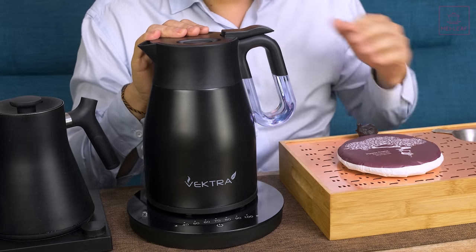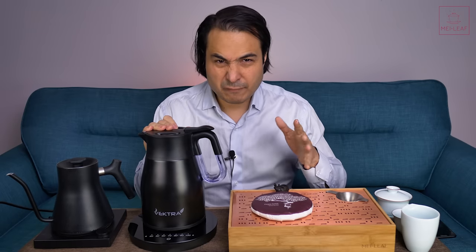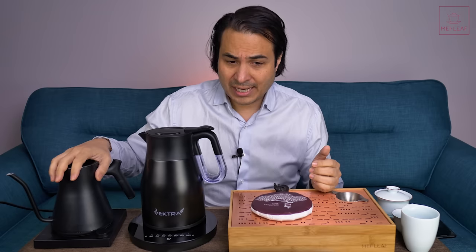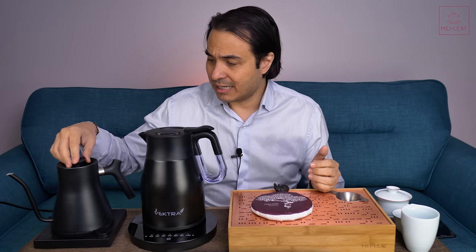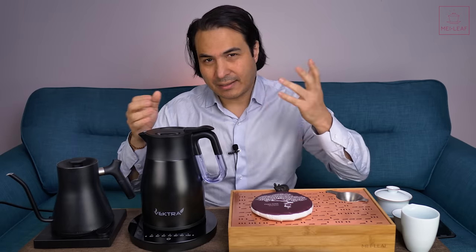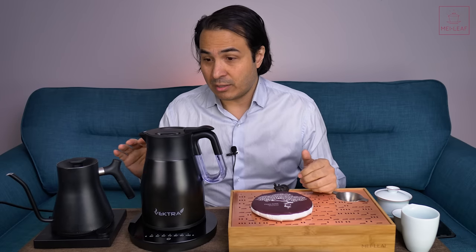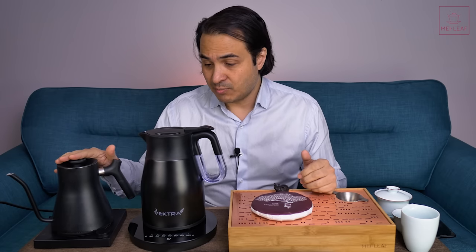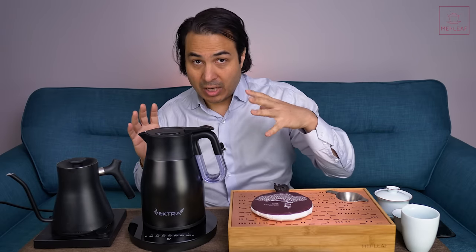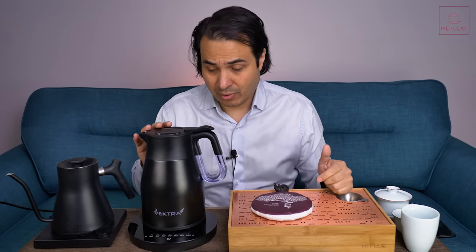Price. This costs £99.99 — in other words £100 — which works out to about $140. The Fellow Stag EKG, which is top of the line, is $150 plus, varying between $150 and $170 depending on where you are. So not a huge price difference, but the Stag EKG is more expensive. This is sort of an average price for a specialist temperature-control kettle, so not a bad price at all.